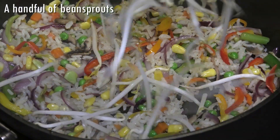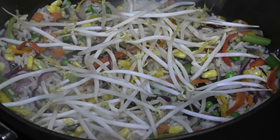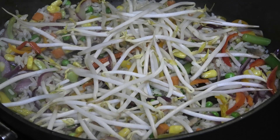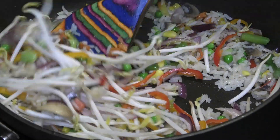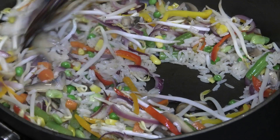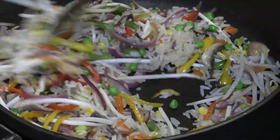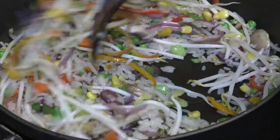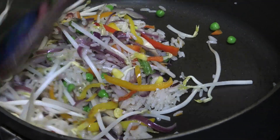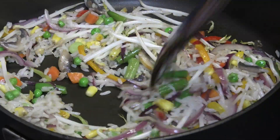To finish, I'm adding in a handful of bean sprouts. I add the bean sprouts last because I want them to maintain their crunch, so I'm adding that in and giving it a mix. Just let it cook for a couple of seconds — the residual heat from the rice will cook it further. At this point you want to taste and adjust your seasoning or salt.